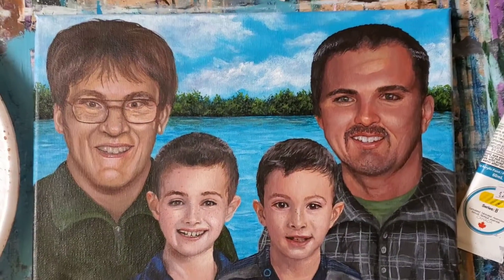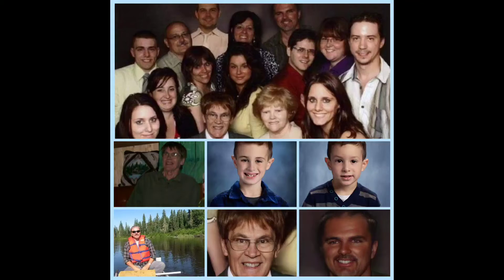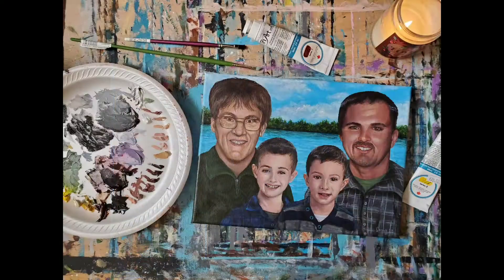Unfortunately, the two gentlemen had passed away before the client could get a picture of them and their boys together. We combined seven different pictures to create the perfect painting for them. I absolutely love the way it turned out and I know this piece will be cherished for years to come. Enjoy the video!